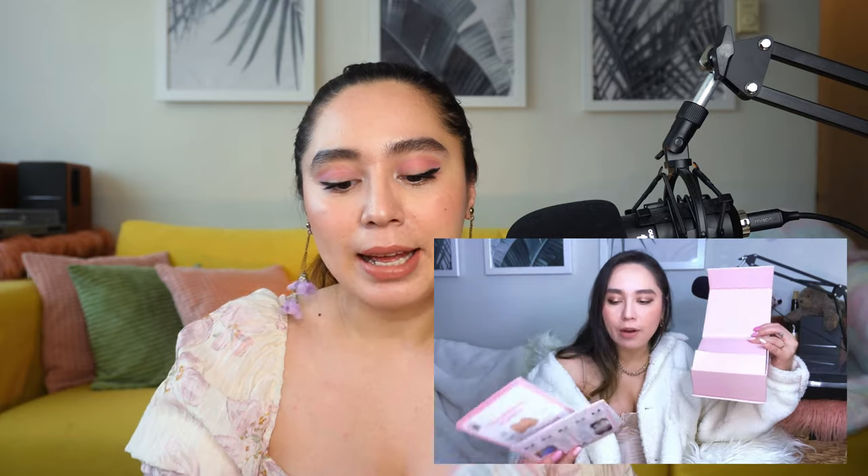For reference, I am a 36C, and this is the one I chose. The inserts come in this really beautiful pink box — that's why I'm wearing pink today. It actually worked out. They come with instructions on how to wear them, how to clean them, what tops are best worn with them, and how to position them so you can get the best lift.